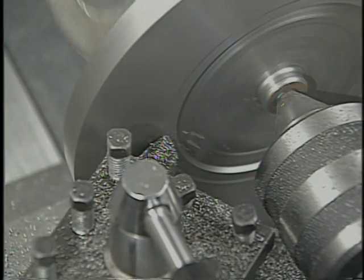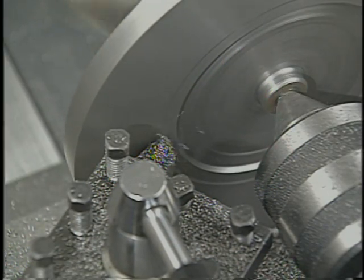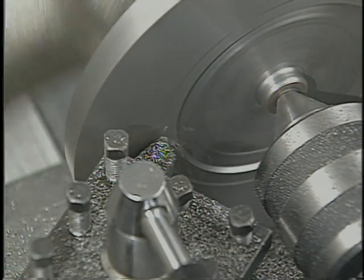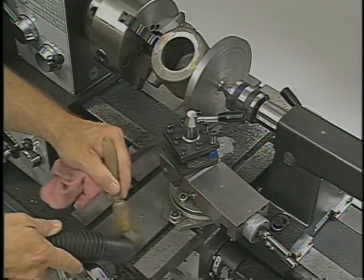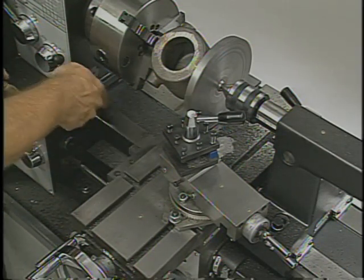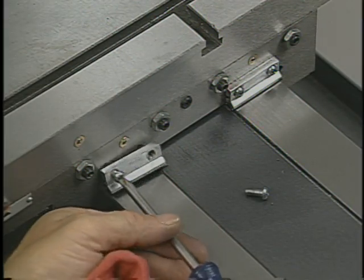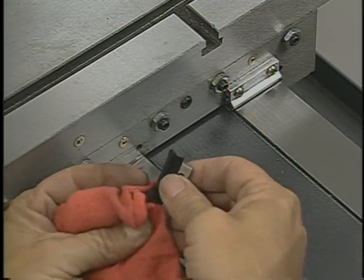Special precautions should be taken for dusty materials like wood, plastics, and cast iron, because the dust will cling to all the machine's lubrication. The dust from cast iron is also very abrasive. If you're working with cast iron, clean the ways often, and after you've finished, remove and clean the way wipes. The way wipes should also be replaced as soon as they're worn out.